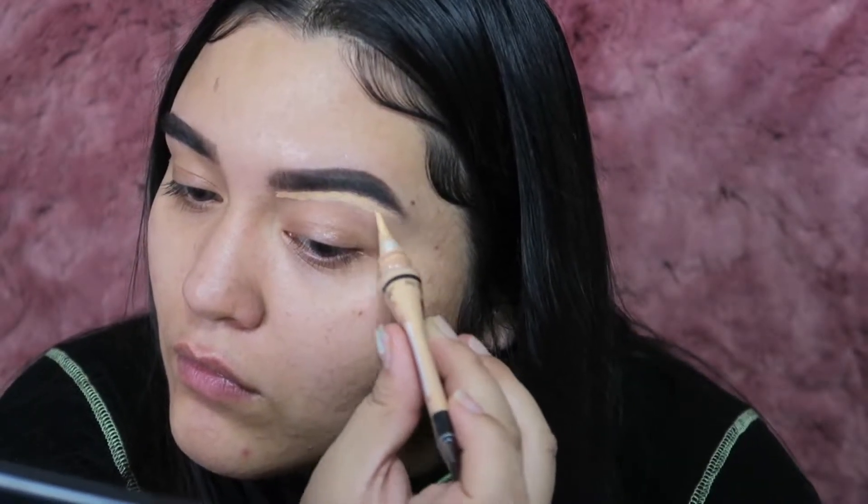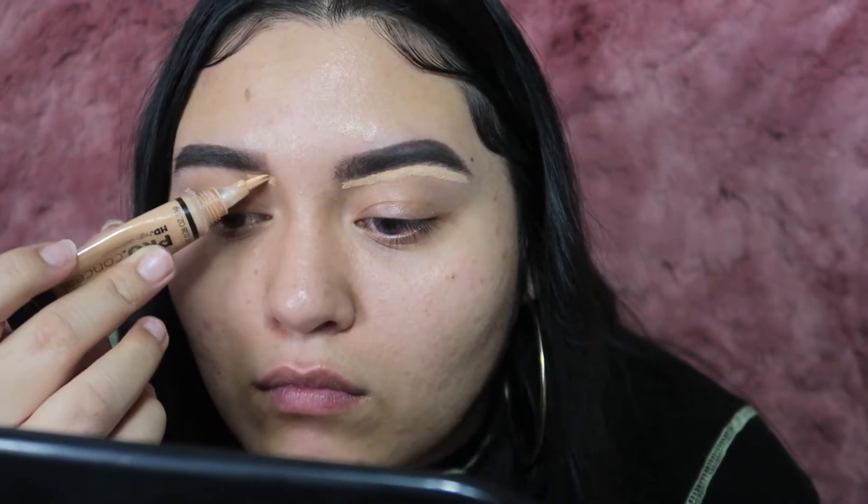Now I'm taking my LA Girl concealer in my normal skin shade and using that to go around my eyebrow and just clean it up.